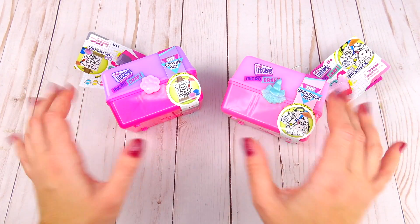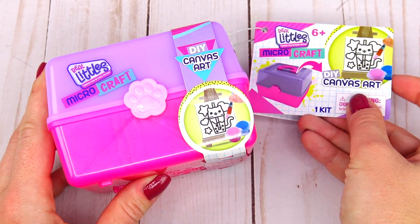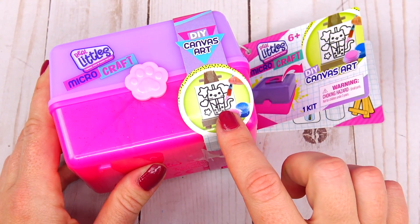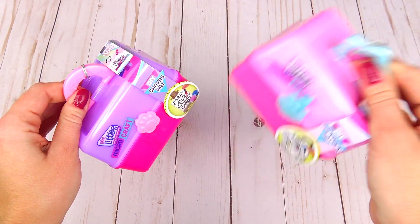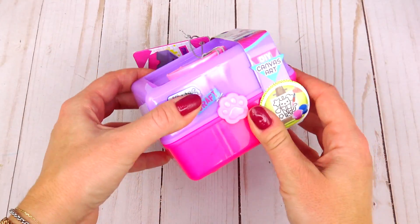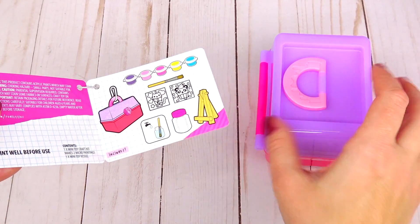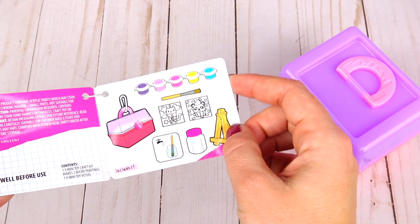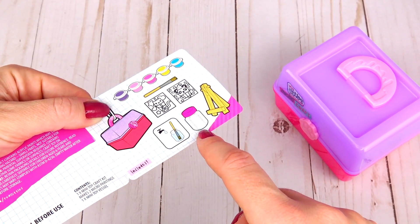Looks like we are going to be coloring a backpack as well as DIY this canvas art with adorable kitten and boba tea. Which one shall we open first? I am an artist and I need my canvas, so let's go ahead and start with this DIY craft first. Looks like inside we have two pictures, a brush, and a variety of colors — purple, pink, fuchsia, yellow, and blue.